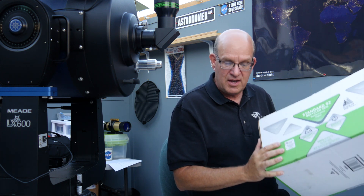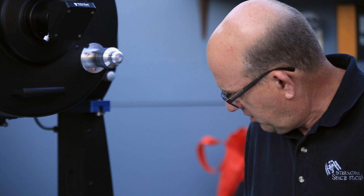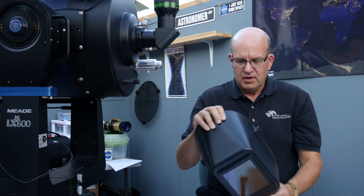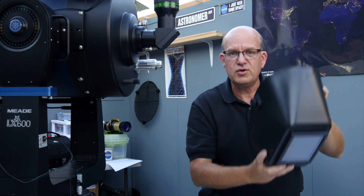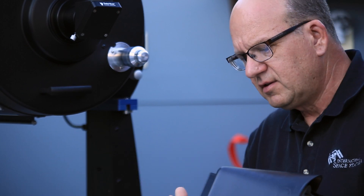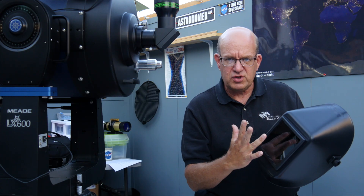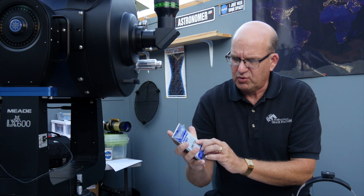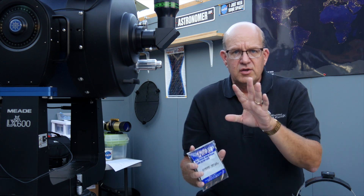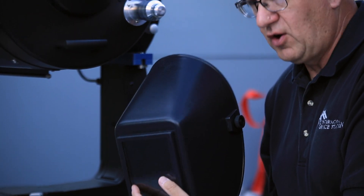I want to give you one last word of warning. At every solar eclipse I've ever been to, someone has showed up with a welder's helmet and starts passing it around. With very dark glass, you put it on your head and start looking at the Sun. The glass is graded in numbers — the higher the number, the darker the glass. The average darkness of welder's helmet glass is about 10 to 12. To be able to view the Sun, you must have glass that is at least a shade 14 in darkness.